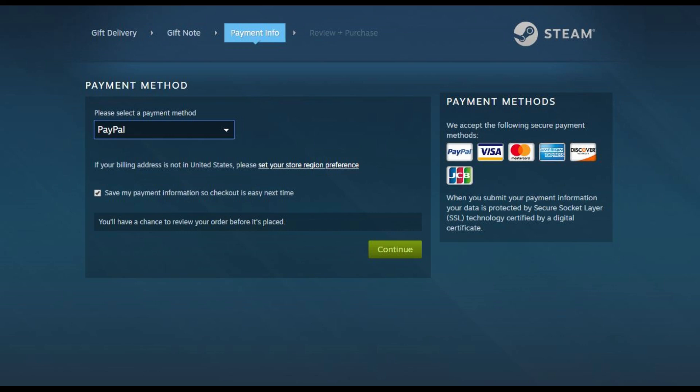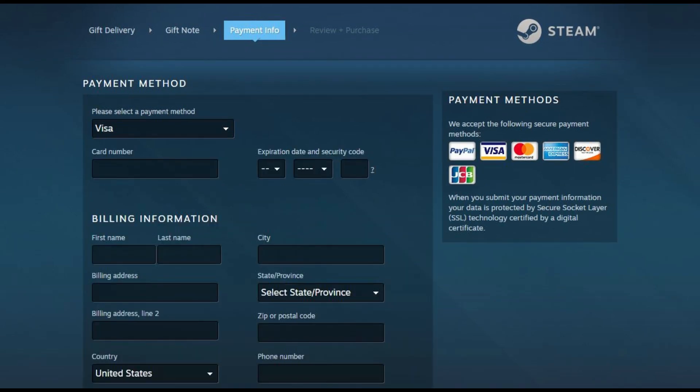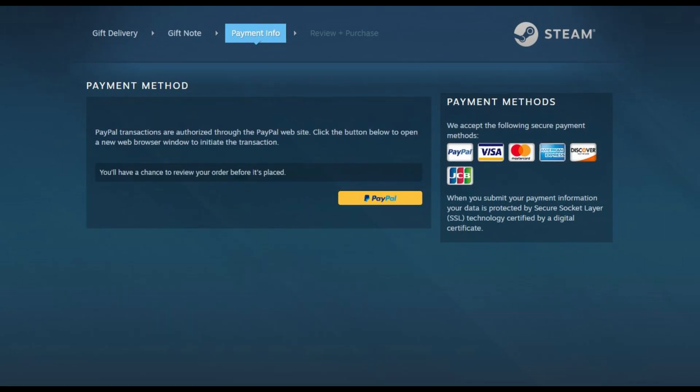The Payment Method screen appears. Step 6: Click the drop-down arrow beneath Please Select a Payment Method, and then choose one of the available payment methods. Your chosen payment method will drive the additional information you're prompted for. For example, if you enter Visa or MasterCard as the payment method, you'll need to enter the standard card number, expiration date, and the standard address information. Alternatively, if you choose PayPal, you'll be routed to a portal where you must enter your PayPal account information and verify your purchase of a Steam digital gift card.